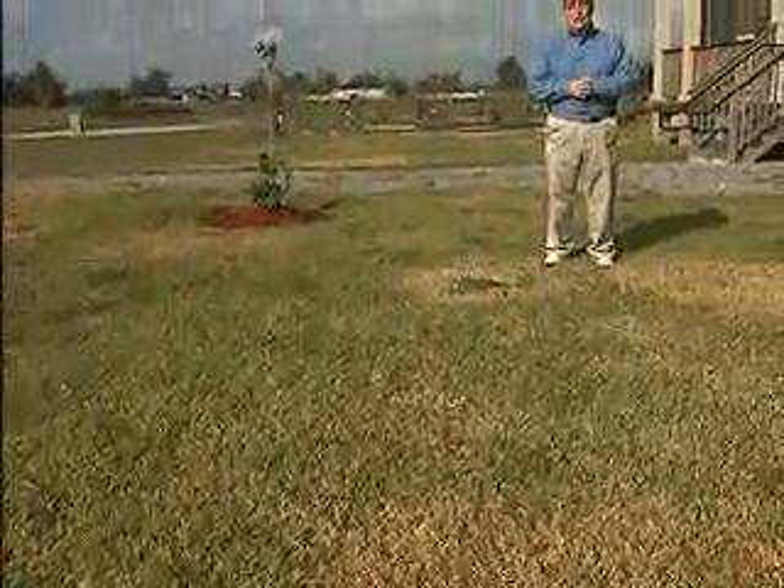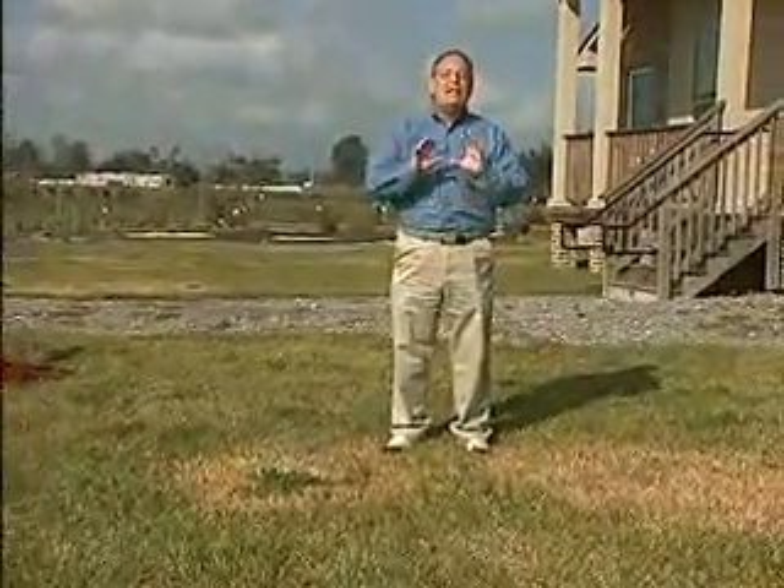Lawn care definitely begins to change in the fall in Louisiana. One of the great things that we all look forward to is not having to mow our grass as often, and then eventually as it goes dormant we can put the lawn mowers up altogether.